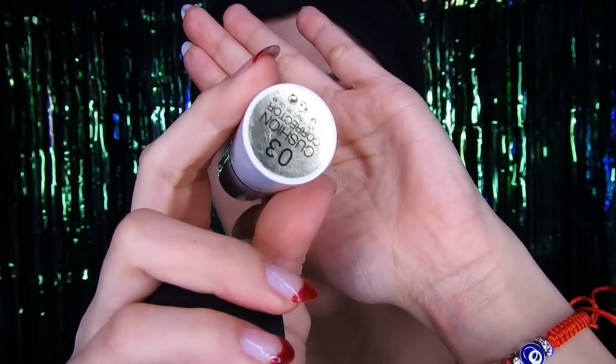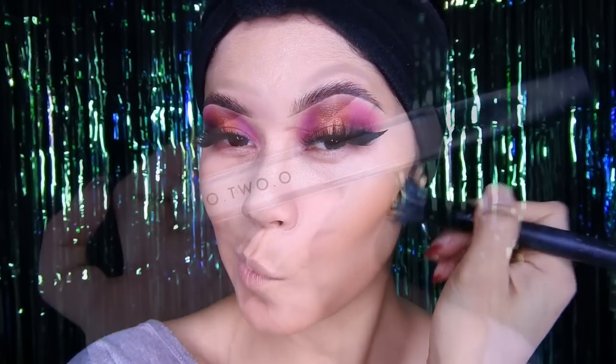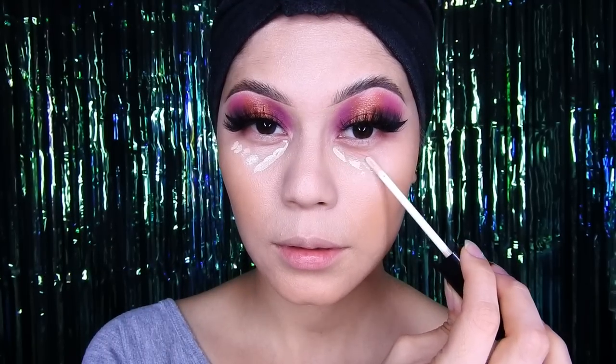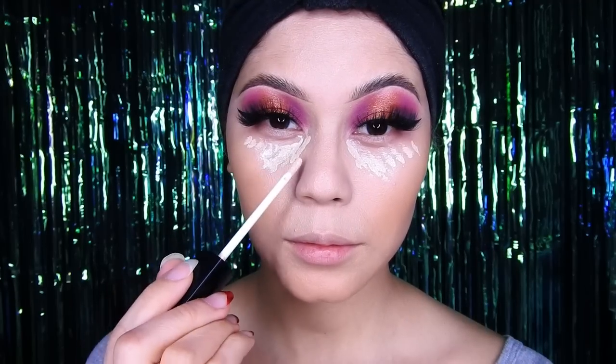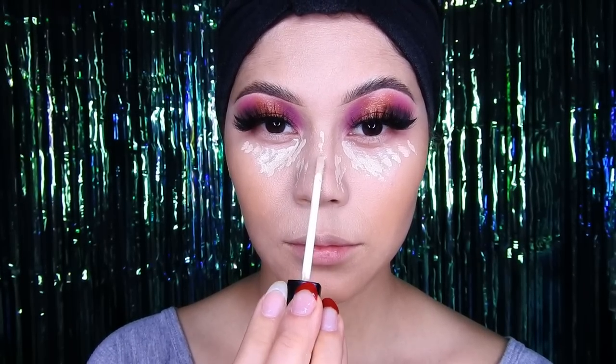Estoy utilizando este producto de O2 para hacer el contorno — es el número 03 — y lo voy a poner en los lados. Luego paso a difuminarlo con esta brochita de ELF. Las otras brochas que utilicé son algunas de Docolor y otras de Lansi. Ahora voy a usar mi corrector de O2, número 02, que se llama Chantilly, y lo voy a colocar en forma de triángulo invertido en la zona de las ojeras, en los lados de la nariz, y también encima de la nariz hacen una línea para que el profilado les salga mucho mejor.